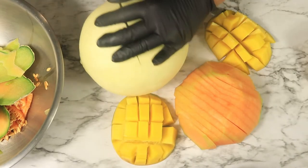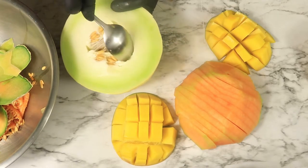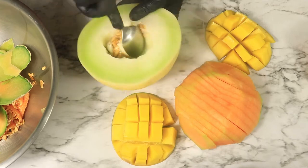My next fruit is a honeydew. I'm just going to remove the seeds and the outer layer of the honeydew, just like I did the cantaloupe, and then slice them into thin slices and set them to the side.